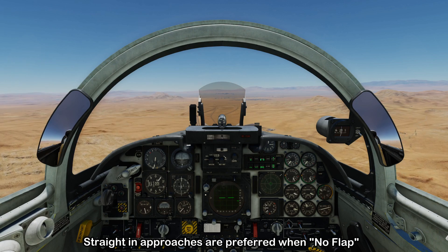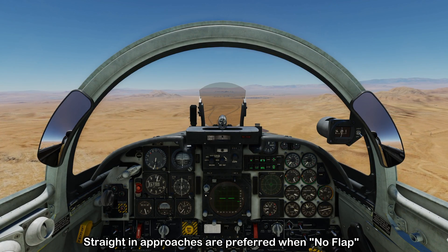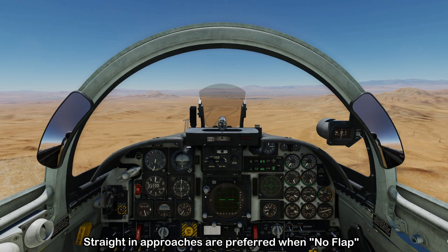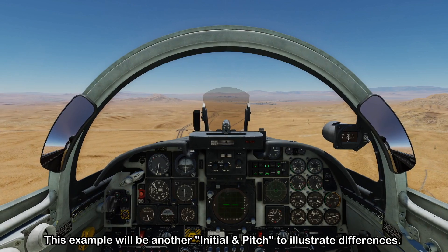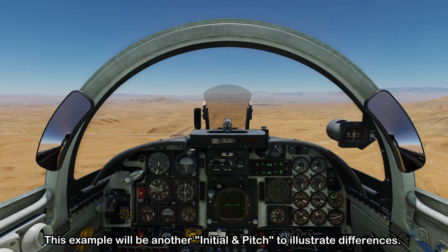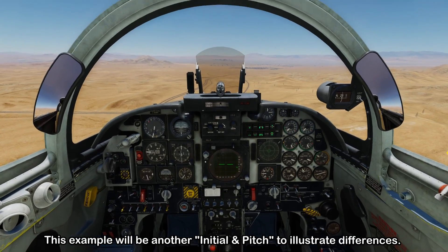When making approaches without flaps, you'll generally want to use a straight-in approach for a stable approach to the runway. In this example, though, we're going to do an overhead initial and pitch break over the runway so we can see how the pattern needs to change due to the lack of flaps.